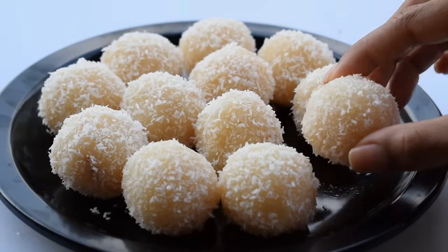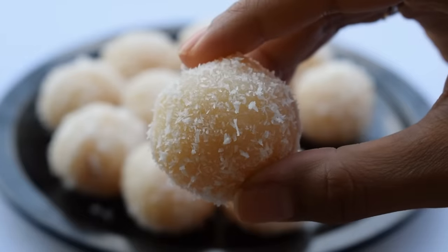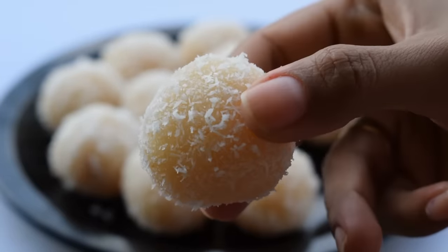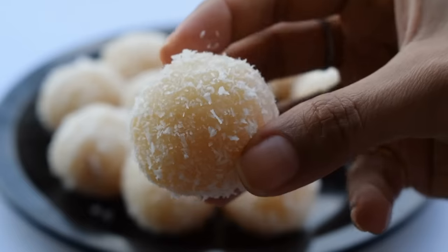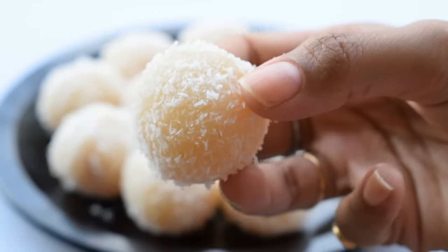Hello friends, how are you? I am Rupali and welcome to our channel Cook and Fry. Today's recipe is simple, quick and easy. It is very easy to make Naryal laddu. I will share the recipe with you today.